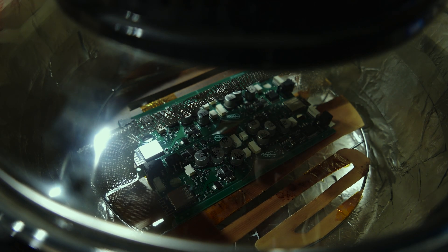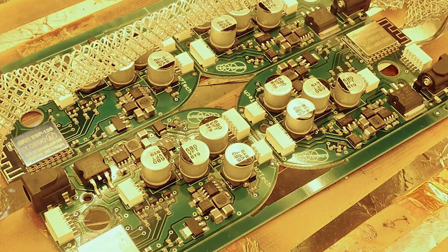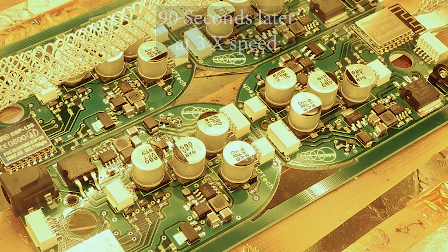But frankly, given that solder reflow is so critical, and that it only takes 3 minutes, I prefer to watch it happen. Automated reflow makes sense in volume, but at this scale, dialing it in takes longer than just watching it, and in my opinion, the affordable options will never be as good as a pair of eyes.